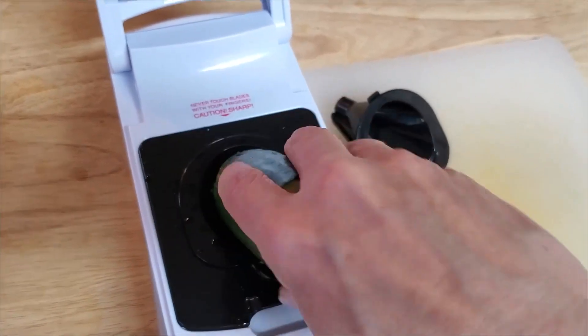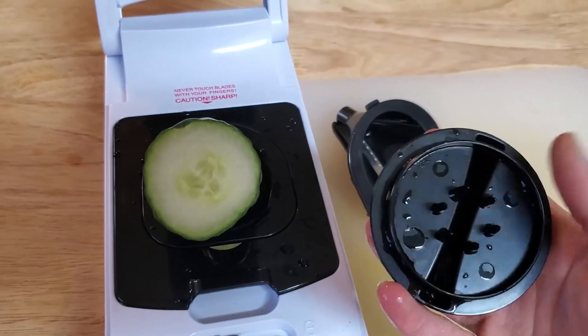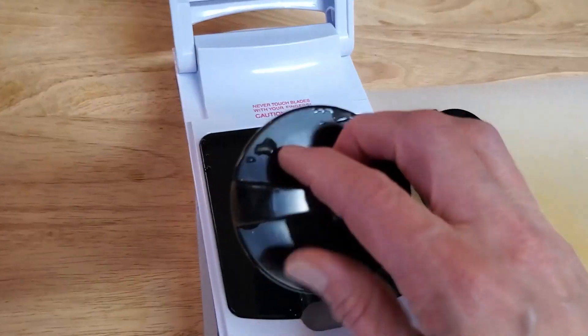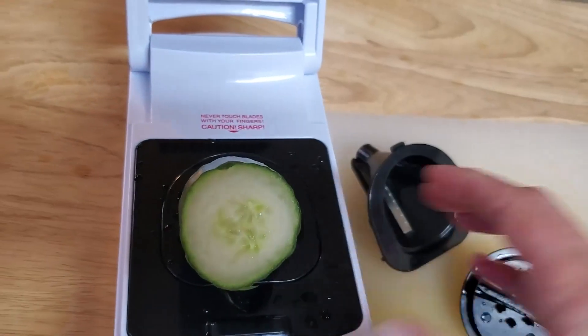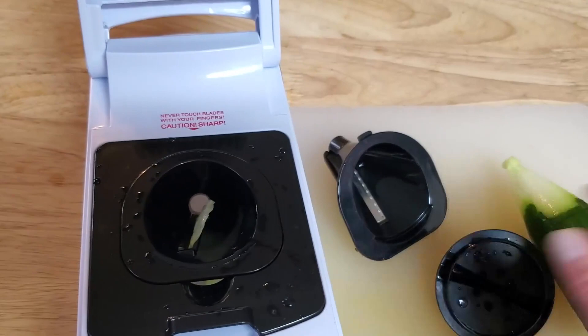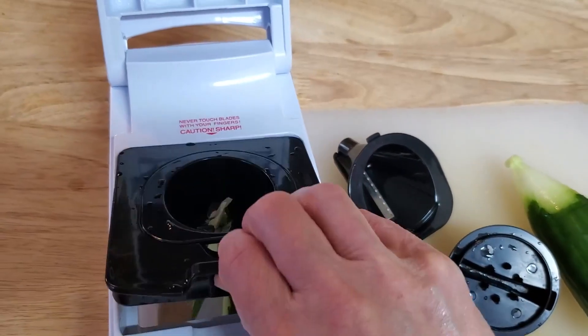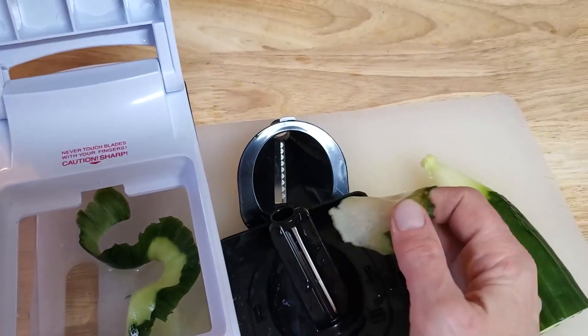You just stick your vegetable in and just spin it around. And when the vegetable gets lower, there's this little unit that you can poke on the end that can help you push the vegetables down as they get smaller. Let's go ahead and try the other blade — we're going to need to take this out. You can see a nice little ribbon cut.